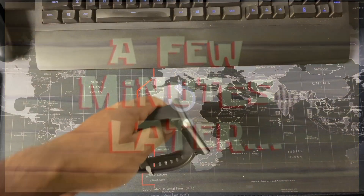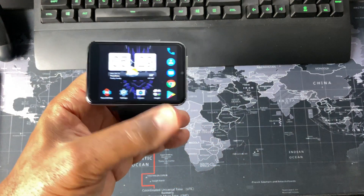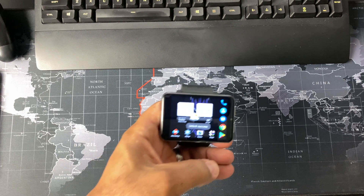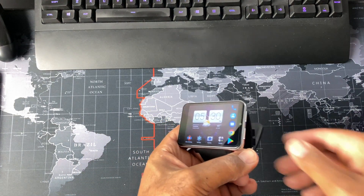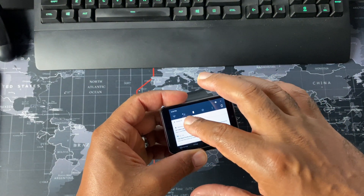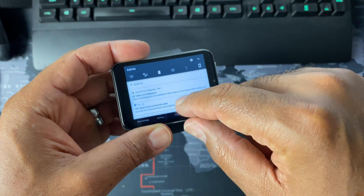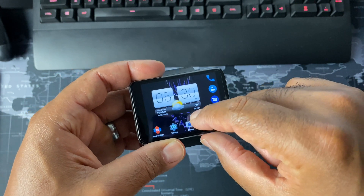So as I mentioned before, I'm actually using my T-Mobile DIGITS SIM inside the TicWatch Max, and that basically gives me a T-Mobile mobile connection so I don't have to use Wi-Fi or anything like that — I get 4G. It may not be the strongest signal, but it's a signal nonetheless.